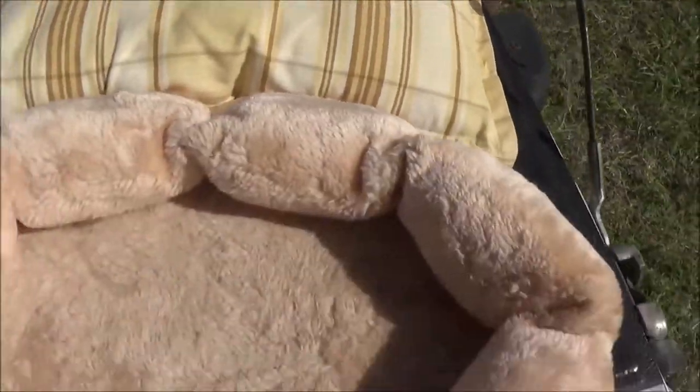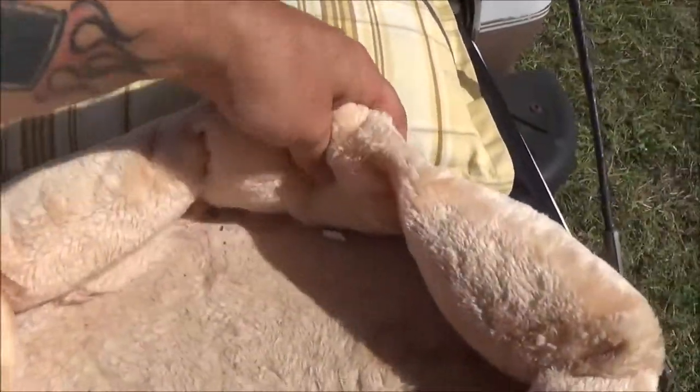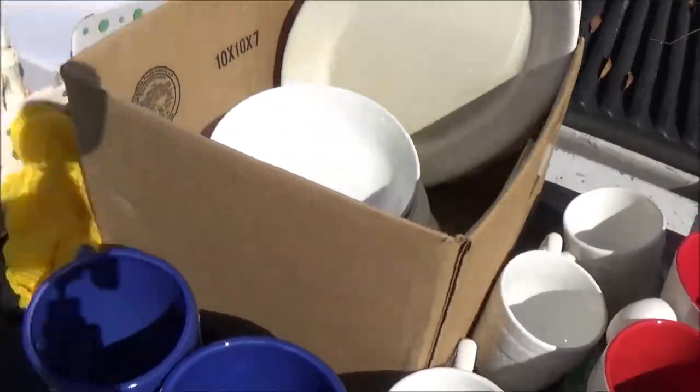She also gave me a pillow and a little doggie bed. This doggie bed's heavy. I don't know if Bruno will use it or not. Maybe it's a cat thing — oh, it might be a cat thing, but you can still use it for a doggie bed or a cat bed. And a pillow. So that was awesome.